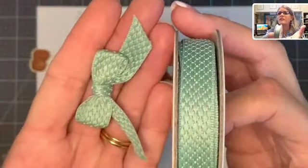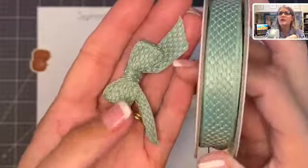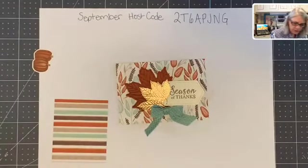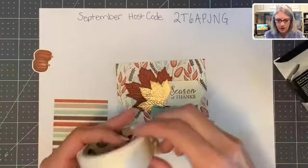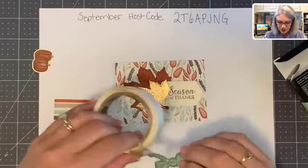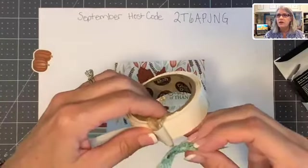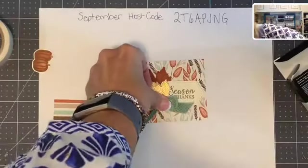I love this ribbon — this is also part of the Gilded Autumn suite. This is a beautiful woven ribbon and it's very soft. The best way to put on ribbons and bows like this is with a glue dot. If you don't have any glue dots, get yourself some for putting on 3D objects such as bows and trinkets. You just stick it on there, then pull it off and press it onto your project.